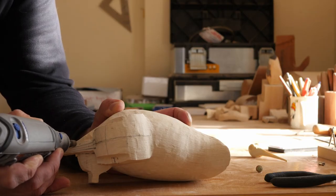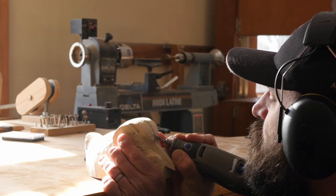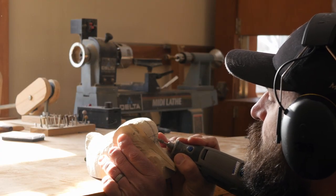Defining the sides and top of the bill with the cut saw, I moved on to a diamond flame bit to separate where the bill transitions into the feathers.